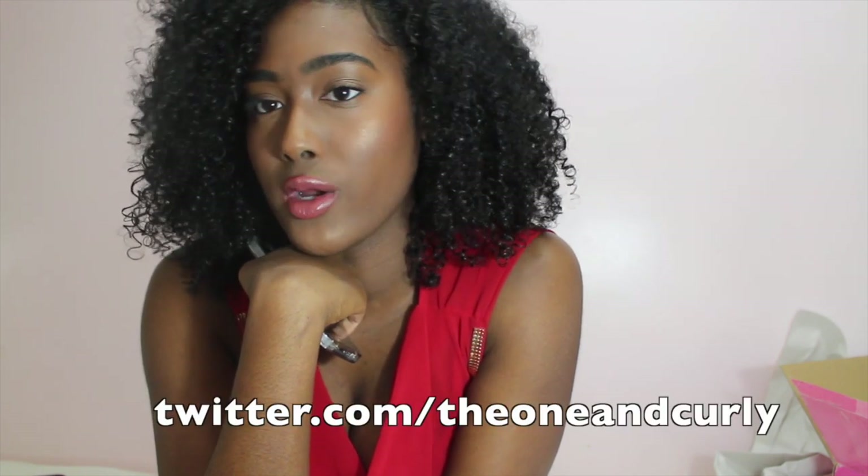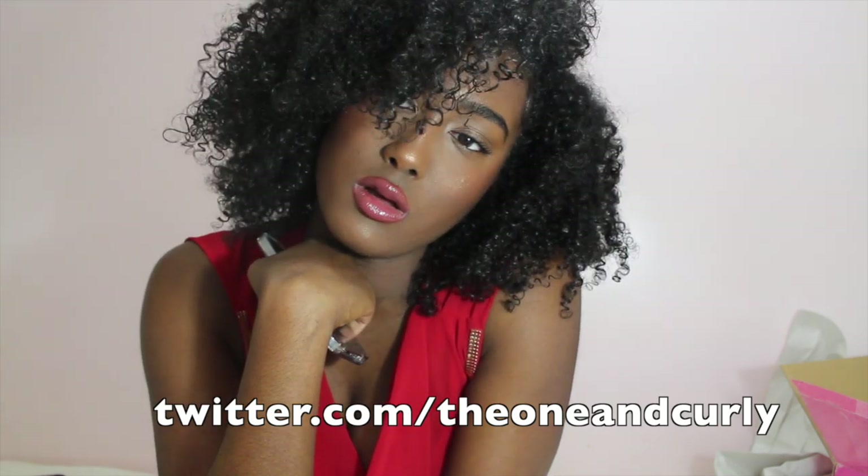All the information will be left in the description box down below, so definitely check that out. Follow me on Instagram — I also made a Twitter account, so that will be in the description box below.